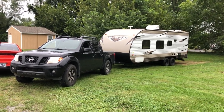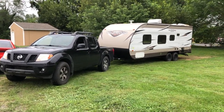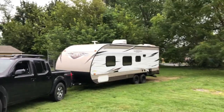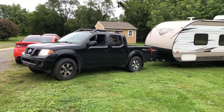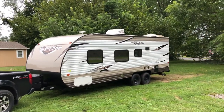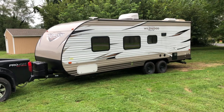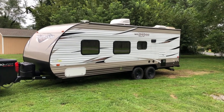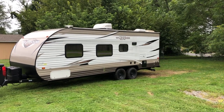In this video I'm going to show you what it's like towing with this 2012 Nissan Frontier Pro-4X V6. It's towing a Forest River Wildwood X-Lite. The Frontier is rated for either 6,200 or 6,500 pounds, and the Wildwood X-Lite is around 4,200 to 4,300 pounds dry. With some stuff in it, it's probably a good 4,600 pounds — no water, no sewer — so roughly 4,600 to 4,700 pounds.